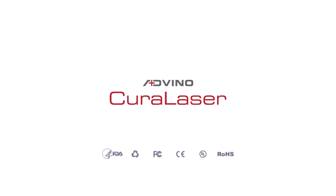For more information, please visit our website at www.curalaser.com.